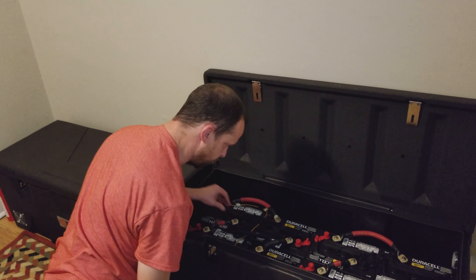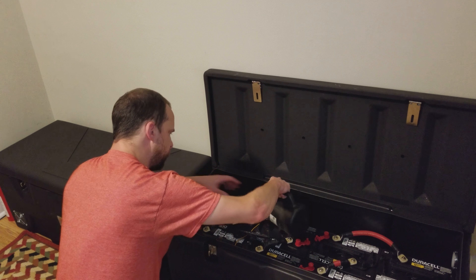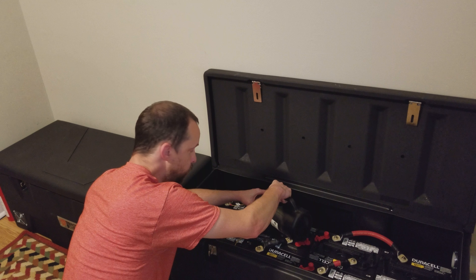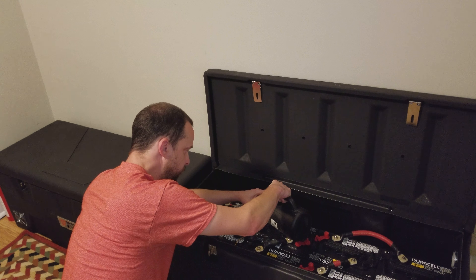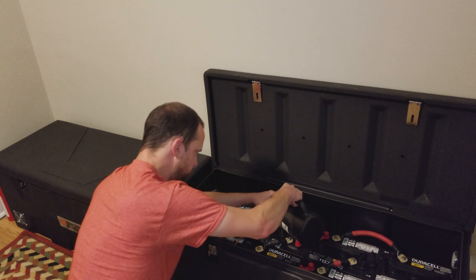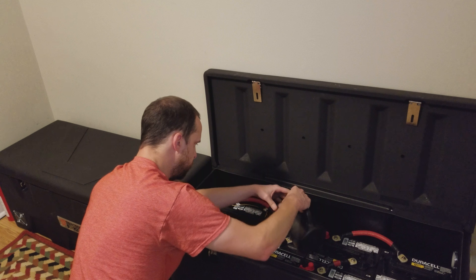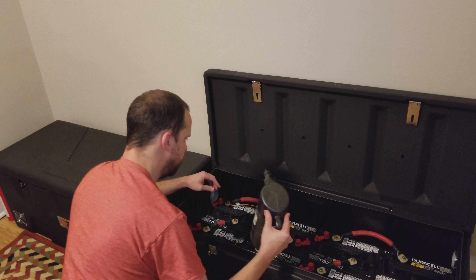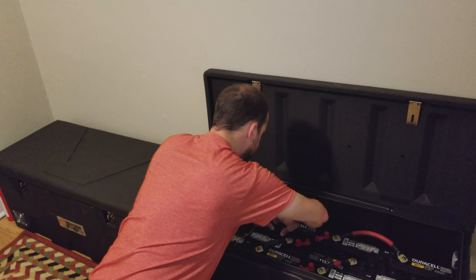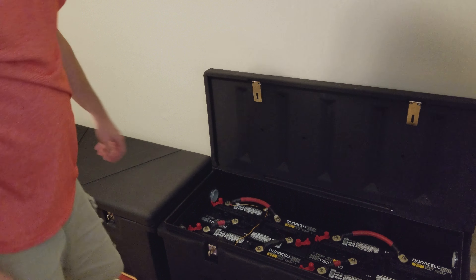I've already checked the specific gravity levels on the batteries and they're fine. I've only had the battery bank running for about two weeks now, and this is my first water fill. I'm going to fill my water bottle and I will return.